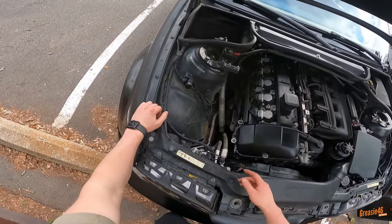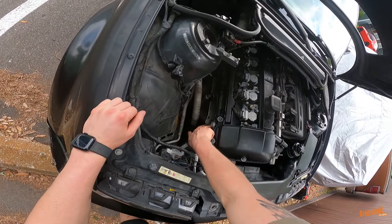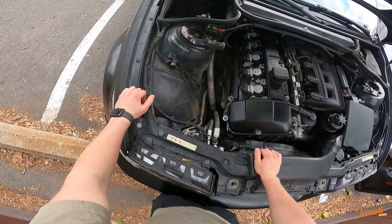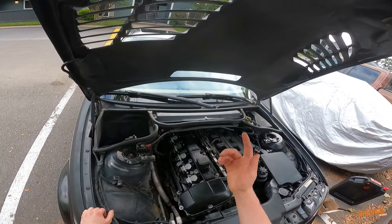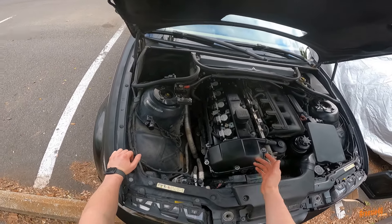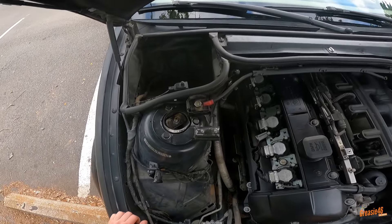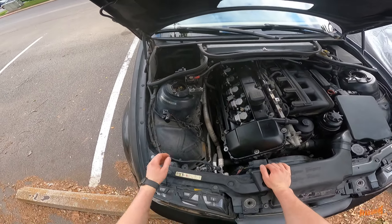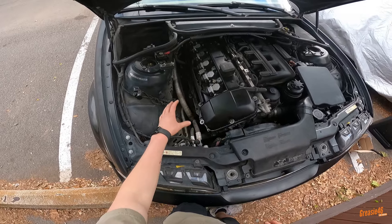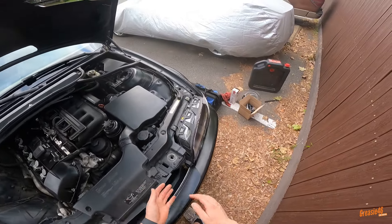We also did the SAP delete — you can see that plate right there, all good. We went ahead and removed the washer fluid reservoir because this hood doesn't have the setup for the nozzles, and the nozzles didn't work before anyway, so I didn't think it was a big deal.